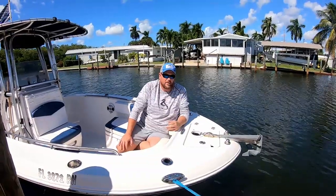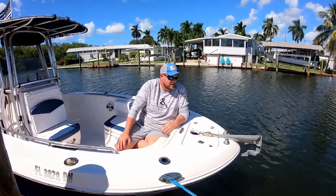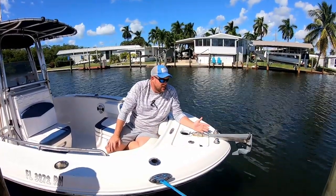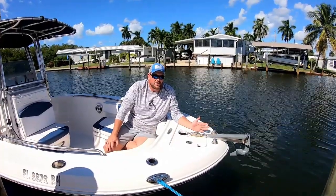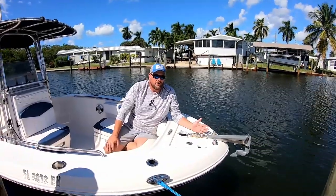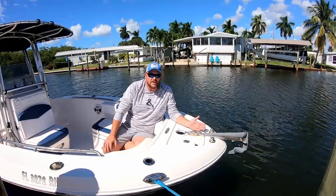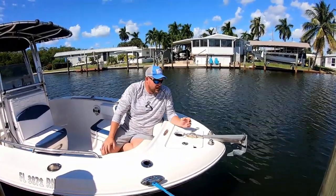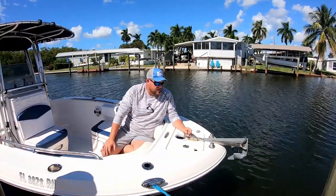There's a lot of good things I like about it and there's some things I changed personally because it just makes things better. We fish a lot of current and around structure, so having a good anchor is really important. The one that came with the boat would drag a lot and our boat would start moving towards things we didn't want it to. So we upgraded to the Bruce anchor and I got 15 feet of, I believe, 5/16ths chain here.